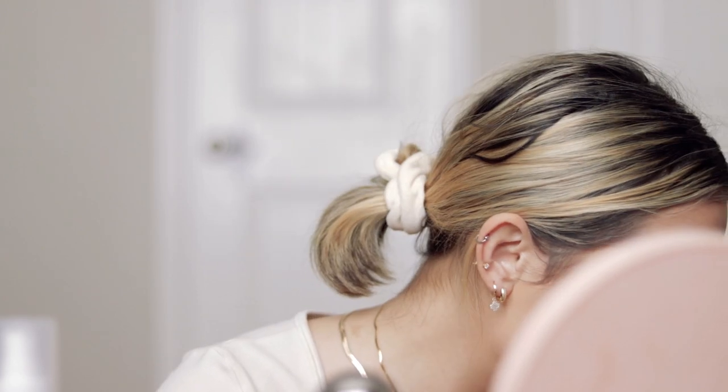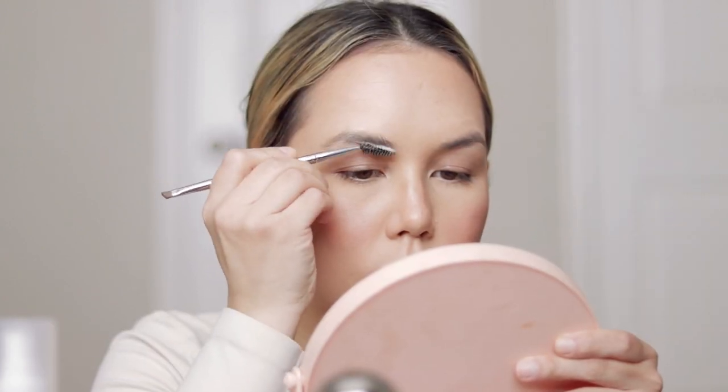I'm going to do my brows. I think I'm going to do some soap brows today — just feeling in the mood. I'm going to take my bar of glycerin soap. If you want to know how I do soap brows, I actually did a little mini tutorial a few videos back — I'll link it up. But I showed y'all how I kind of do my soap brows.